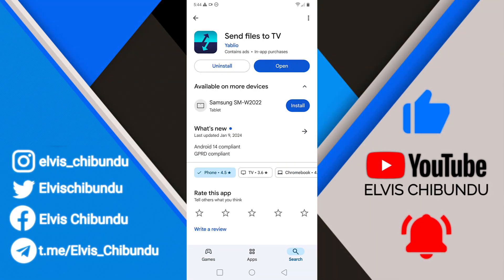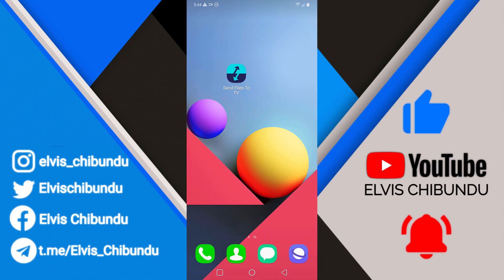In this quick video I'm going to show you how to send files to your Android TV wirelessly. You can also do this vice versa — you can use this method to send files from your Android TV to your Android device. First, you have to install the app called 'Send Files to TV' on your Android device and on your Android TV. Most importantly, your Android TV and your Android device need to be connected to the same Wi-Fi network.